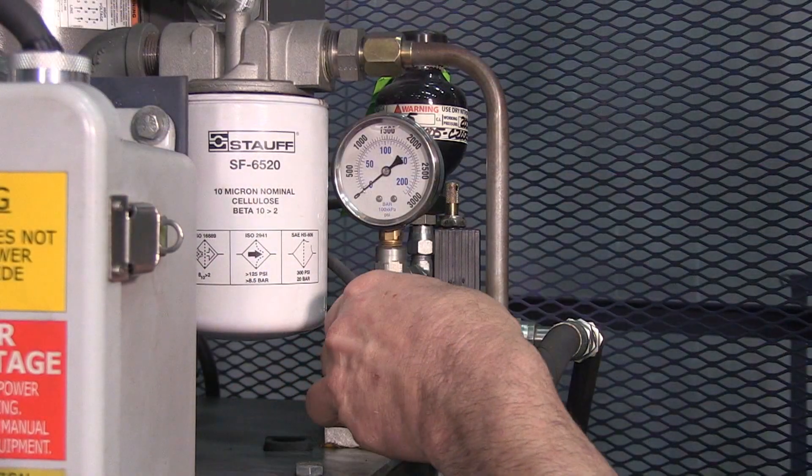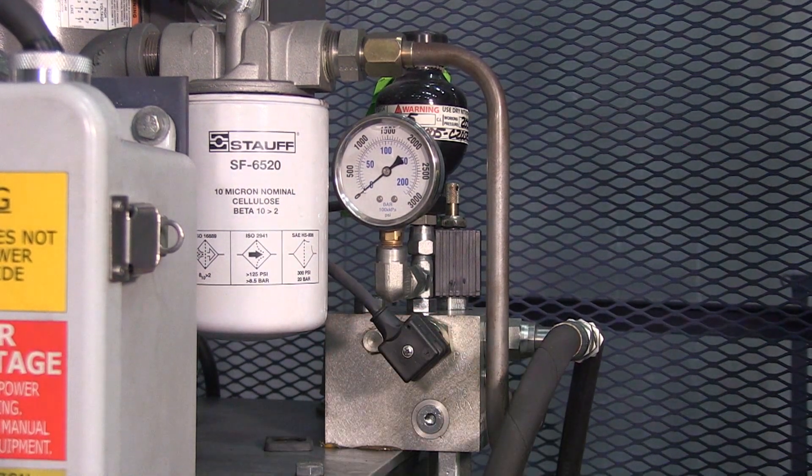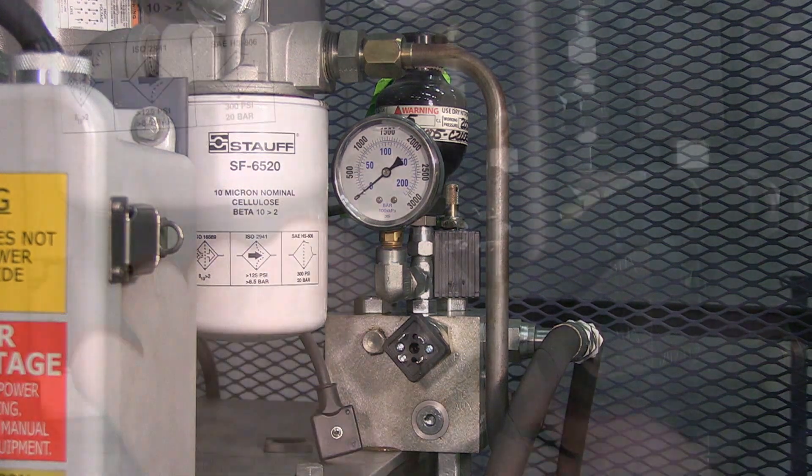Between adjustments, simply plug the pressure switch back onto the DIN connector, run the lift up to the second level, and check your pressure switch settings. When you're done, unplug it and readjust your settings with the Allen.